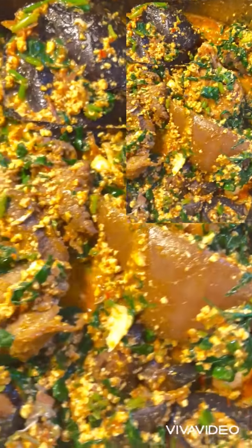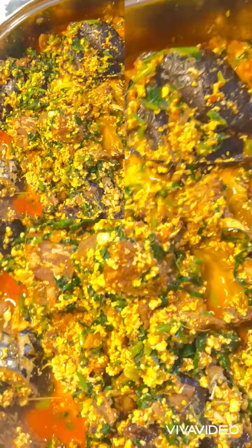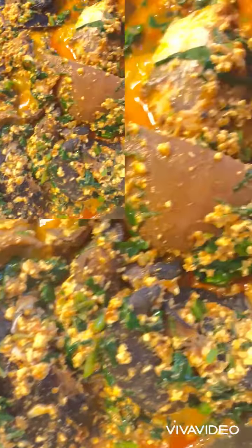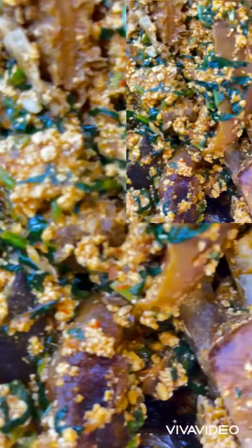I finished making my egusi soup. Please don't forget to like, subscribe, and thanks for watching.